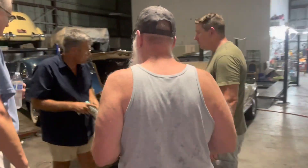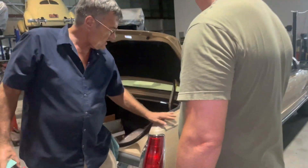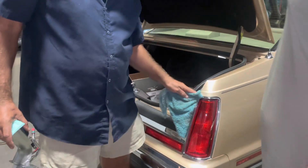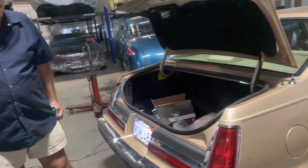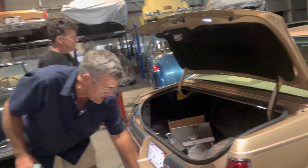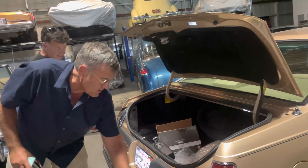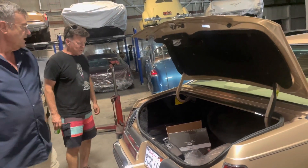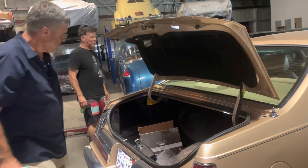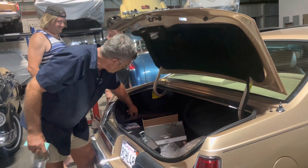So this is Bruce Jones' 1986 Lincoln Mark 7 LSC. It is a magnificent car. This car has 14,330 miles on it. Original everything — but the rubber. It is original everything.